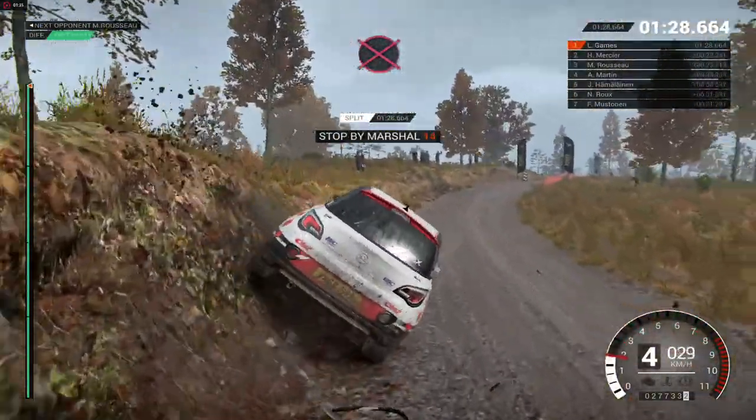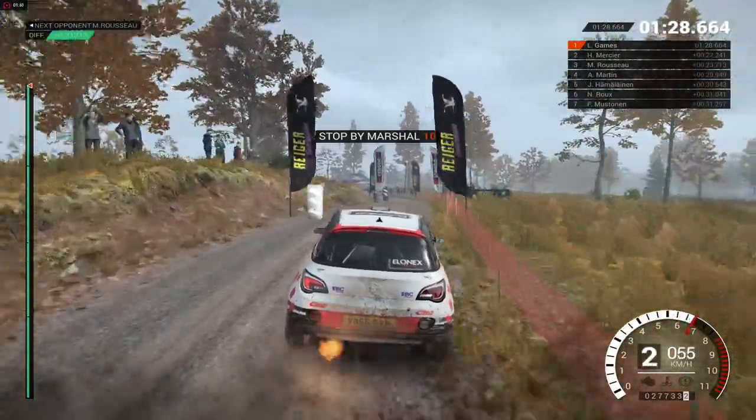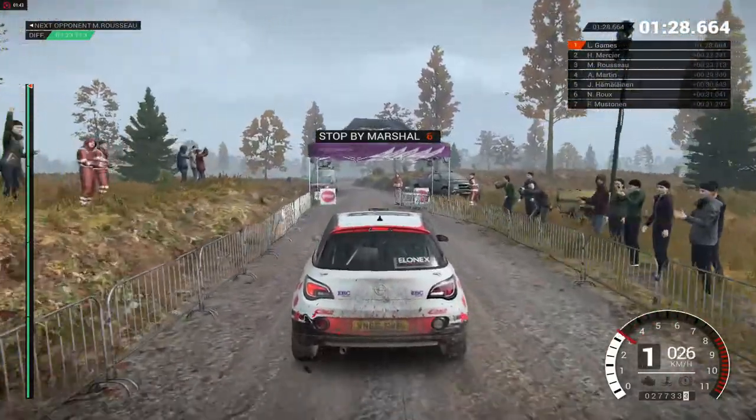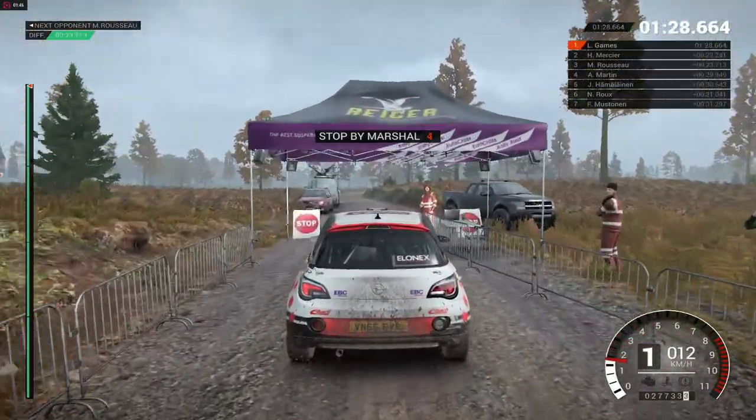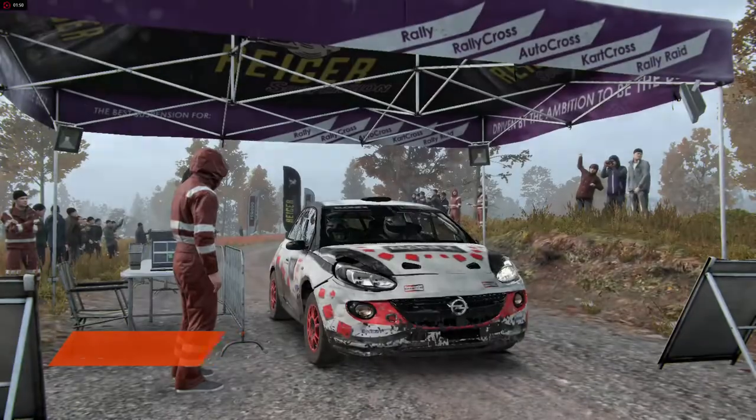All right, get her to the control. Awesome result.